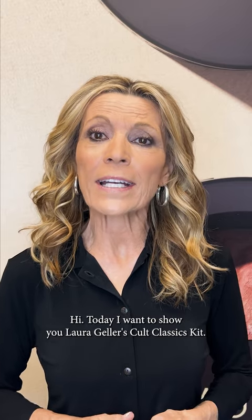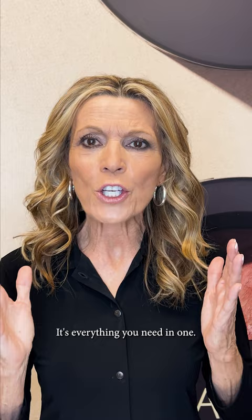Hi, today I want to show you Laura Geller's Cult Classics Kit. It's everything you need in one. We have the primer — you start with that, put that on your face. Then you put on the foundation, which I already have on. We have a brush that goes with that, so you can use the brush to put on the foundation.